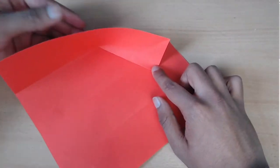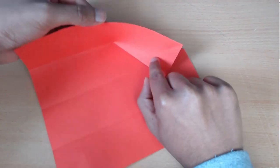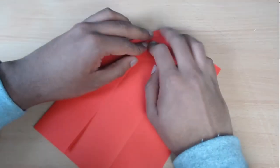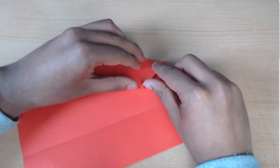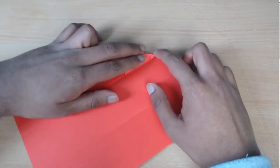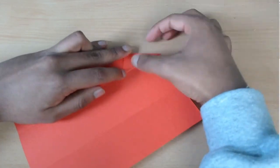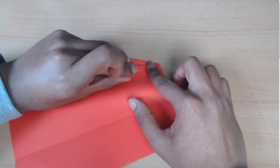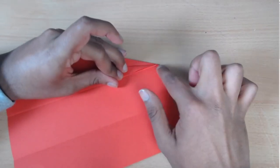Now you're going to squash the model down and crease from here to this point at the top. Now you're up to here — you're going to take this little triangular flap and fold it to the left like this. And after that, you're going to fold it back on itself to match up with this line here.